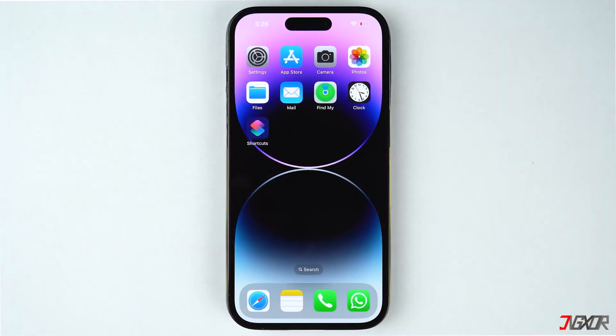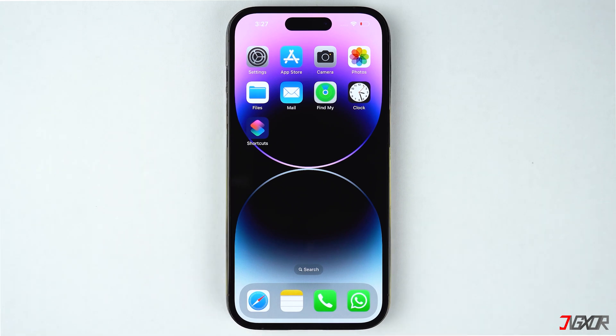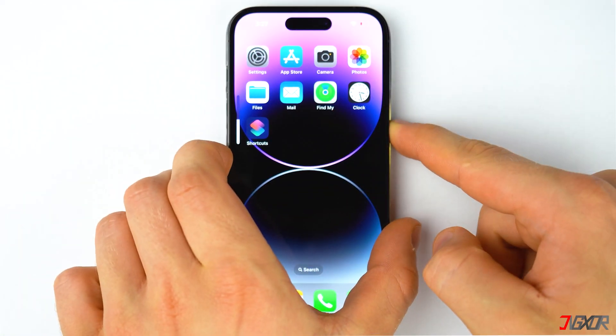You can also try to force restart your device. This approach is very simple but frequently fixes minor software glitches. For iPhone 8 or newer models, quickly press and release the volume up and volume down buttons respectively, then press and hold the side button and release it when the Apple logo appears.